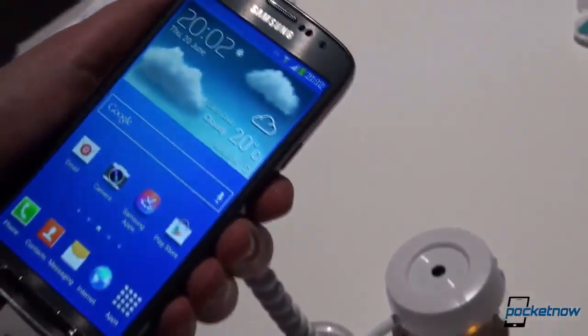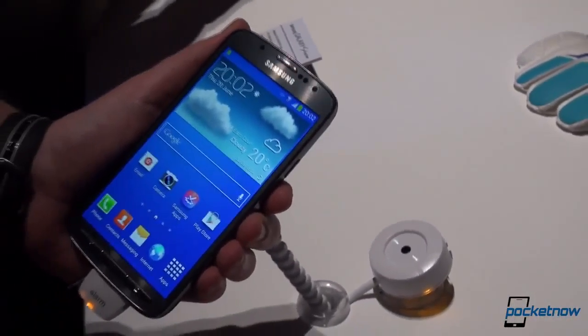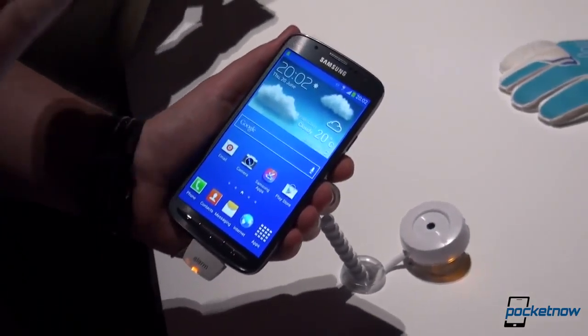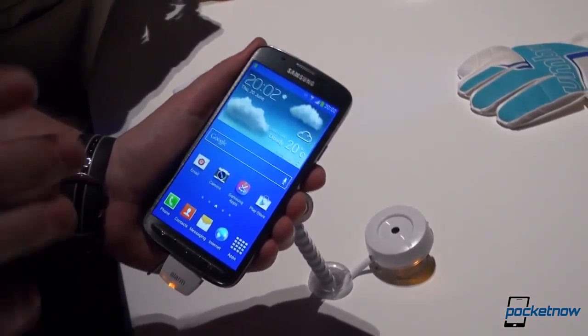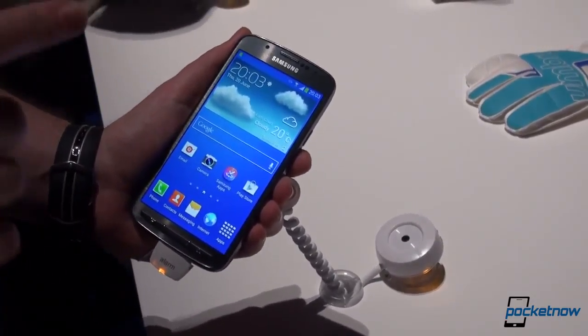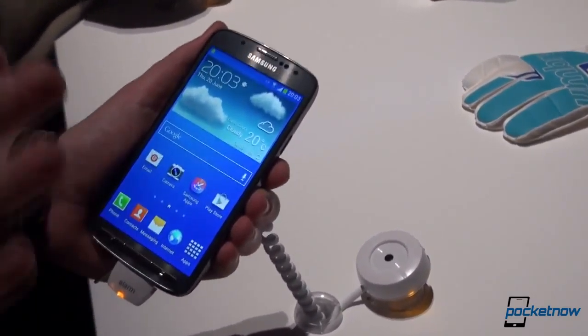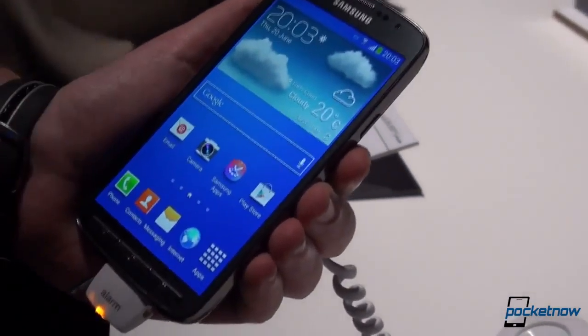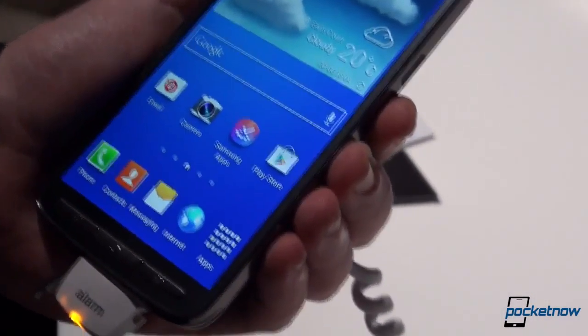As you can see the specs, it looks rather the same, but there are a couple of changes. First of all, we have the same 5-inch Full HD screen, but this one is not a Super AMOLED screen — it is a TFT LCD screen. There's also 2 gigs of RAM, 16 gigabytes of internal storage, of course expandable to up to 64 gigabytes via microSD.